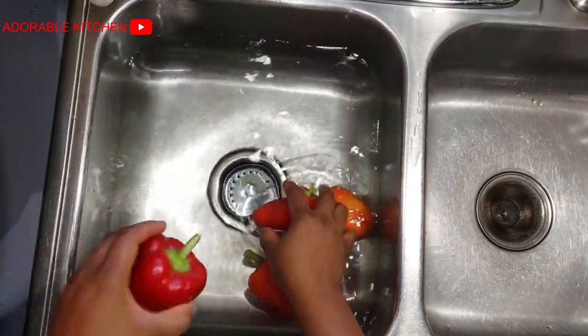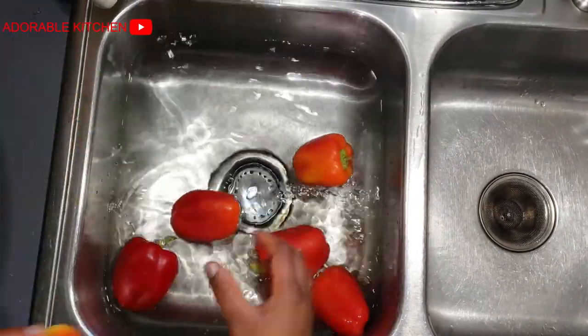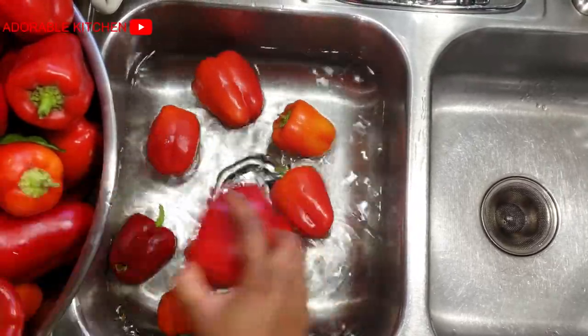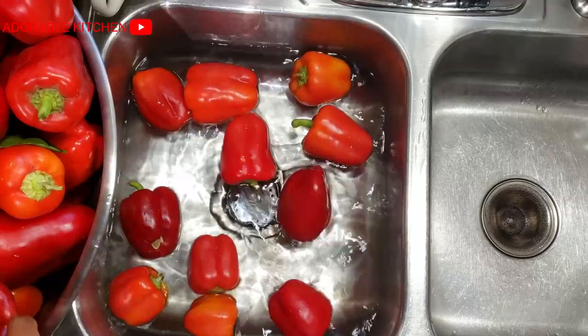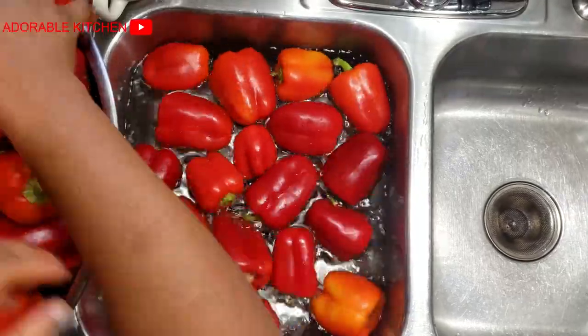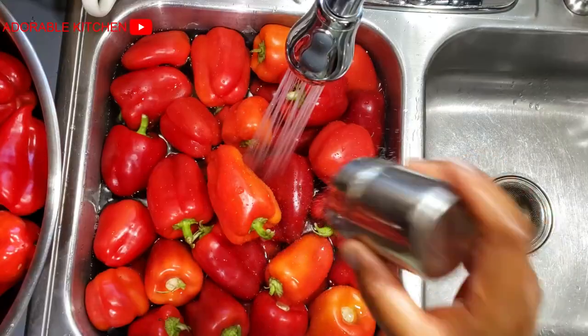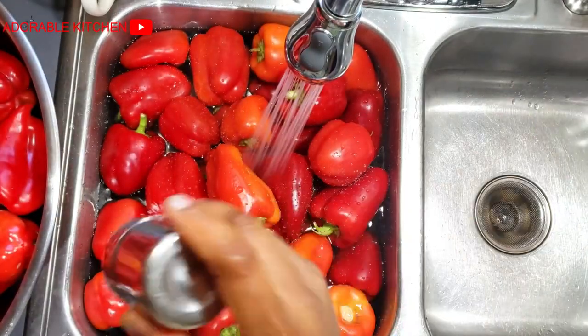Hey guys, welcome back to my kitchen. If you are coming for the very first time, you are highly welcome. Today I'm going to show you guys how I store my red bell peppers to stay for months and even years in my freezer. If you're interested, please continue watching.